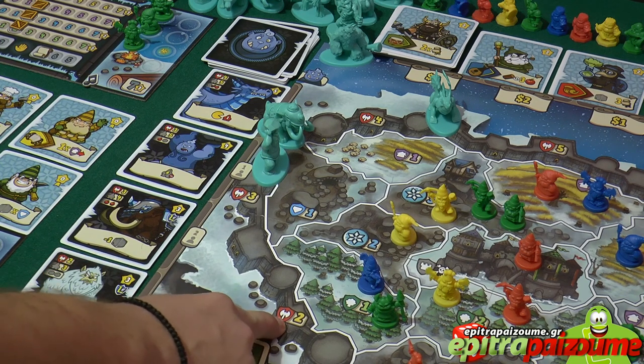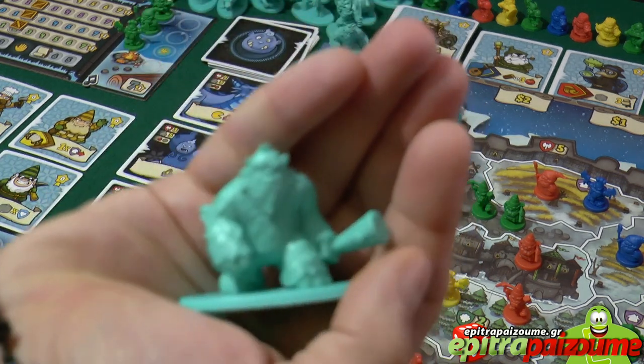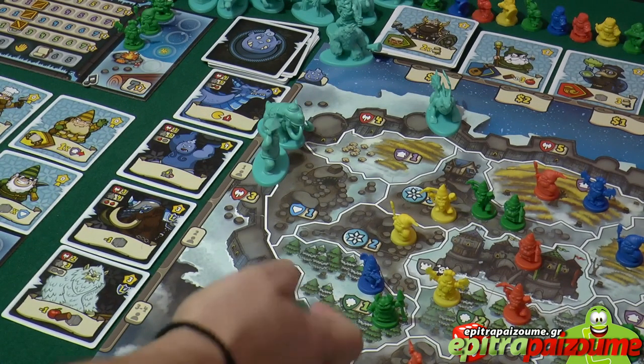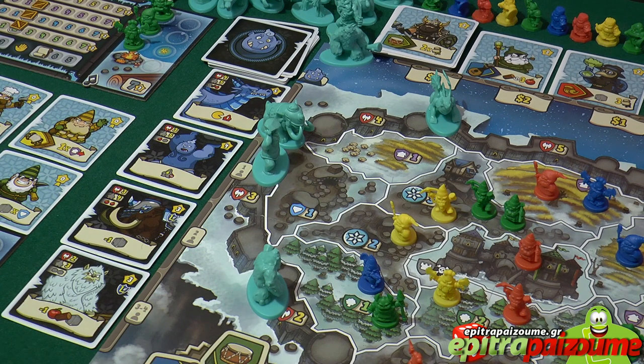Let me show you up close the fantastic minis of the game. Monsters go to the spawning point and then enter the board in subsequent rounds, moving toward the center and the castle. Some monsters, like the Orc King, have an ability that activates immediately when spawned — we've seen from the icons that a new disaster comes in when the Orc King enters the game. Other than that, the same principles we've seen before apply.